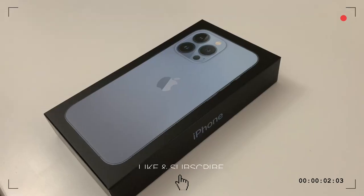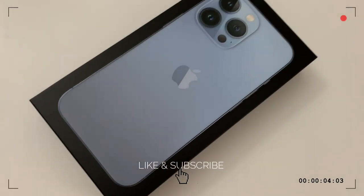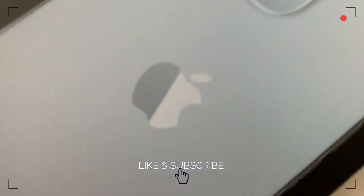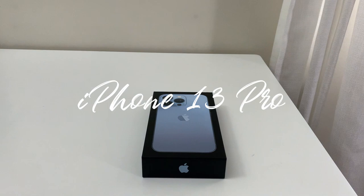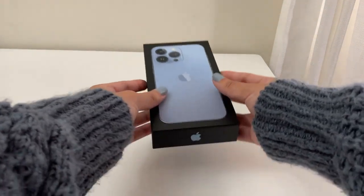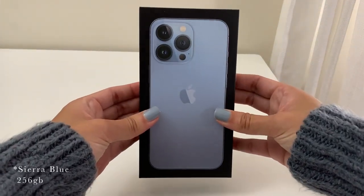Hi guys, welcome back to my channel! Today we will be unboxing the iPhone 13 Pro and I'm so excited because there has been a lot of hype over this camera, and I shoot like 90% of my footage with my iPhone, so let's unbox and test it out.